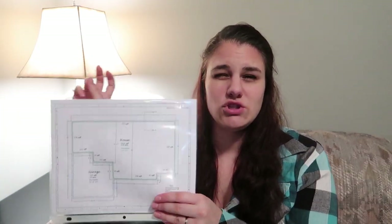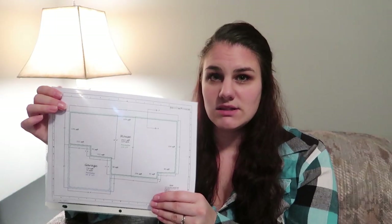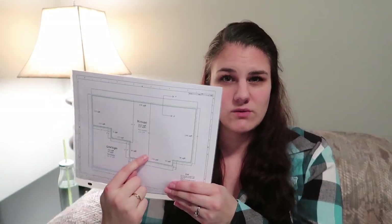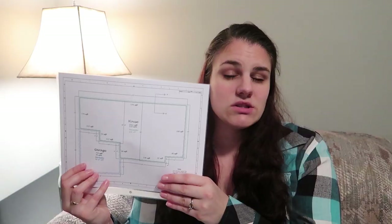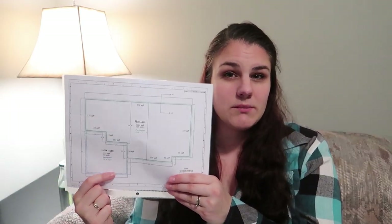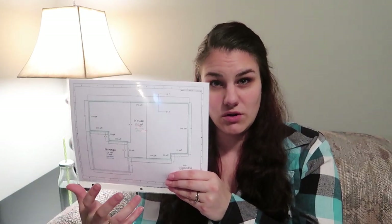We sent this drawing to two places — one company we've dealt with for a lot of things and another to compare pricing. What they priced out were the forms for the house portion. The garage does not need to be insulated, so we're not doing ICF there. We're doing regular concrete forms for the garage because those are only about four feet deep and there's no basement underneath the garage.